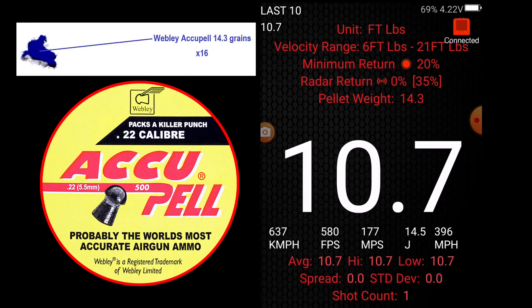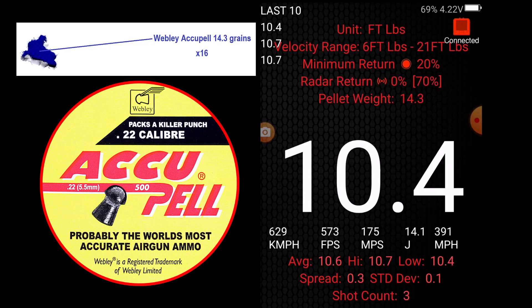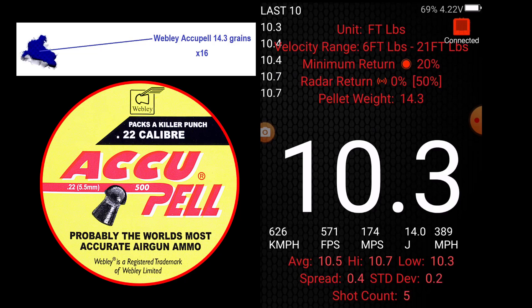10.7. 10.7. 10.4. 10.4. 10. 10. 10. 10. 10. 10. 10. 10. 10.